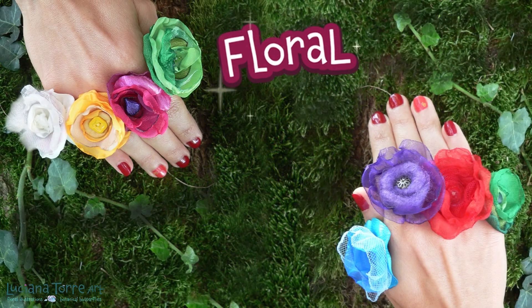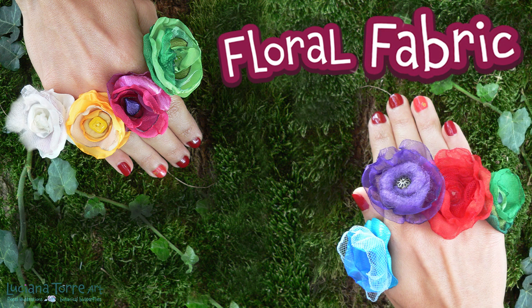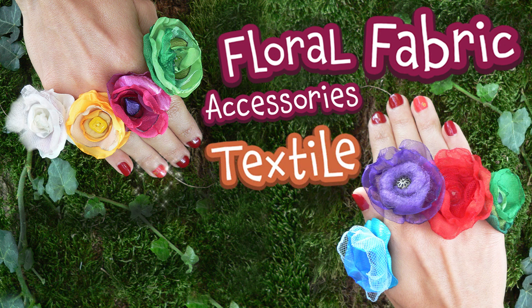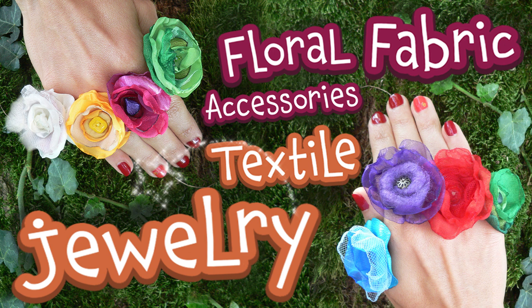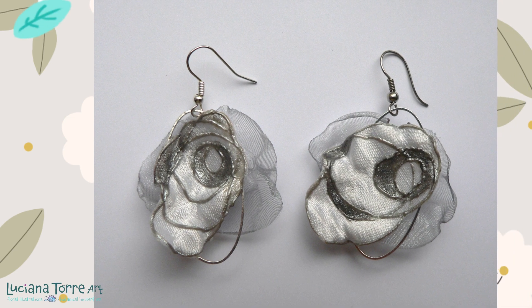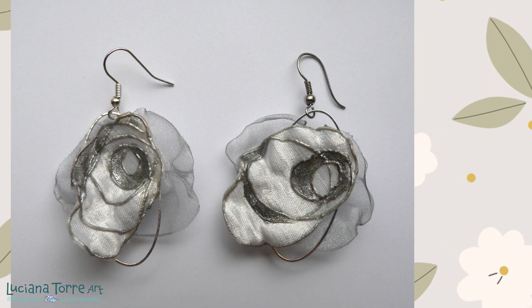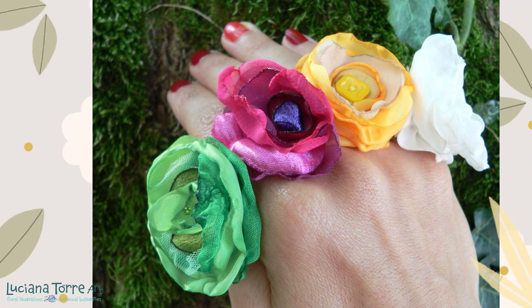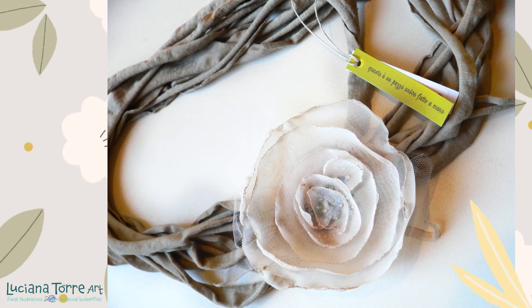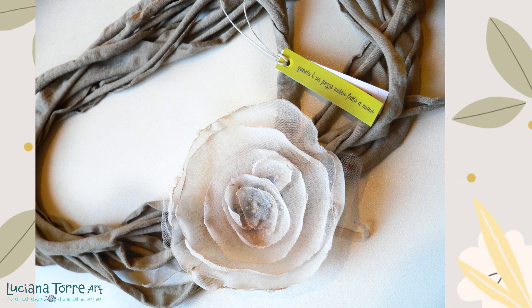Welcome to the colorful and vibrant world of handmade textile bijoux. Get ready to explore the art of crafting stunning floral accessories using nothing but fabrics and a sprinkle of magic. From fabric flowers that dazzle as chic earrings to rings that bloom with elegance, we'll transform simple materials into wearable pieces of art.